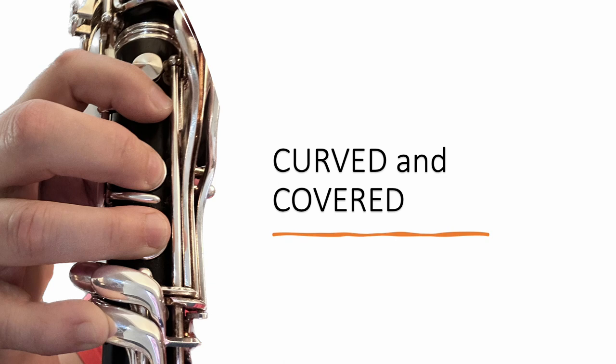This is what the right hand looks like from the front of the clarinet. The fingers are gently curved and the tips are completely covering the tone holes.